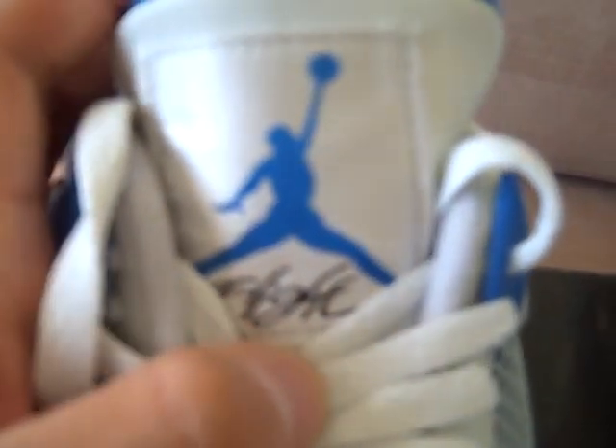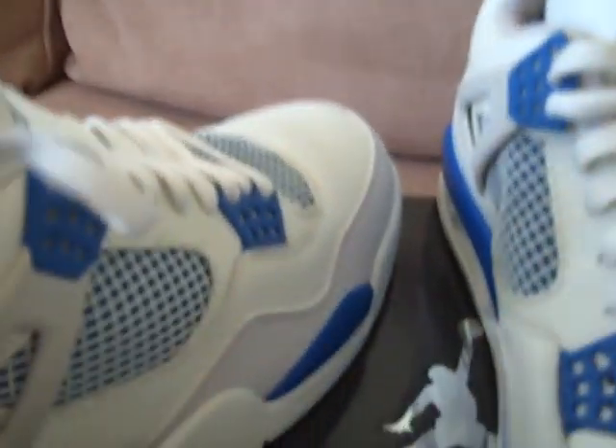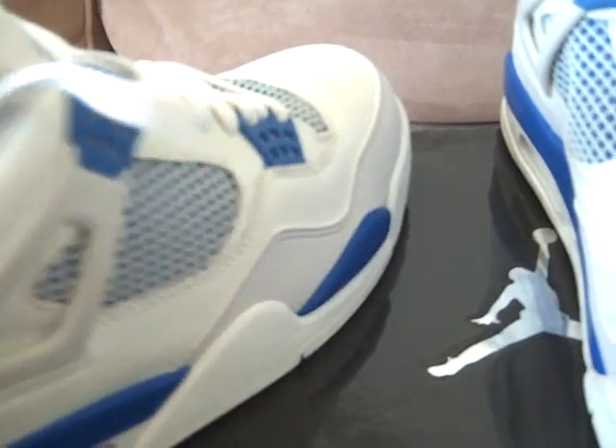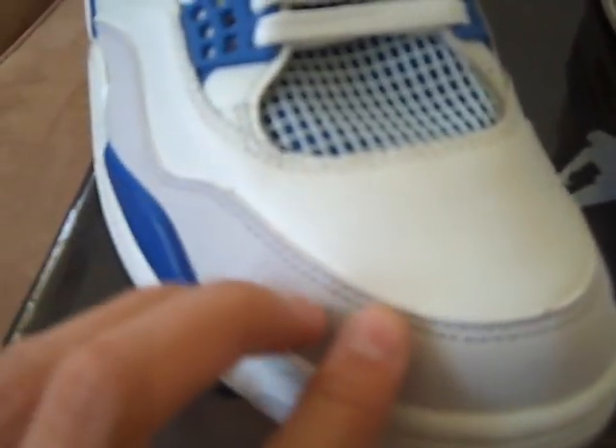The Jumpman and the Flight on the tongue. Air Jordan on the inside, upside down. Jumpman on the back. It's got the mesh on the side and on the tongue. And the whole upper is like leather.